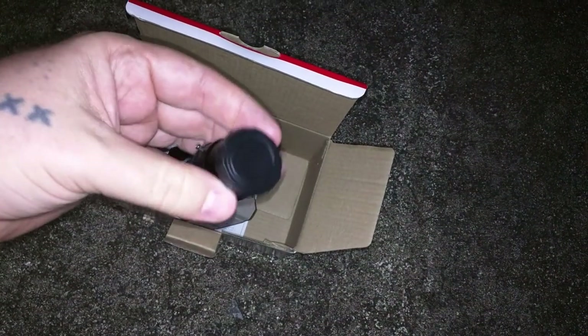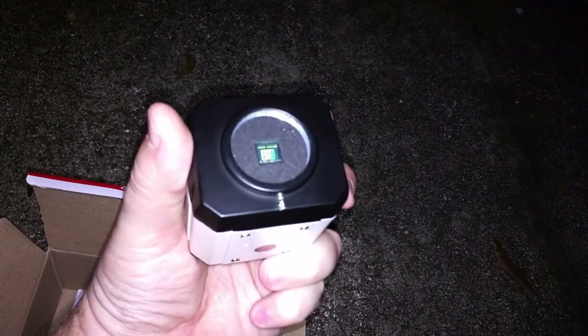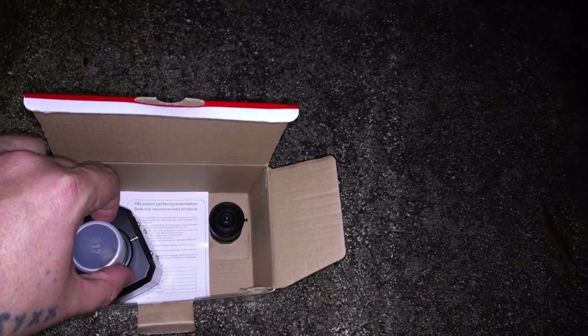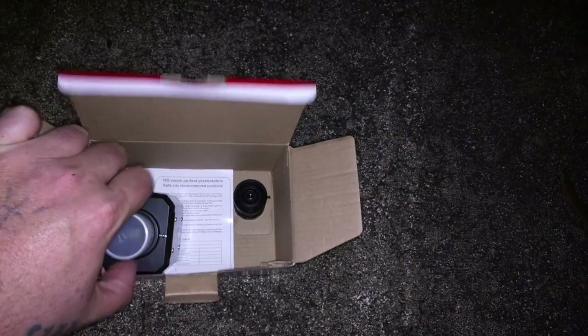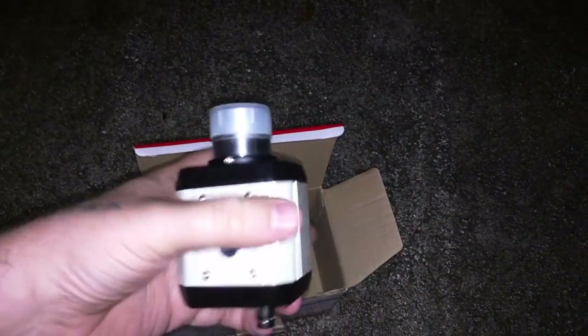It actually has the dust cap that a lot of ZWO cameras come with. Let's take a look at the chip — that is the chip right there; it's a small chip. This nose piece screws onto the camera — be really careful because you don't want to mess up the threads. There we go, the nose piece is on. You stick that down into the telescope focuser.